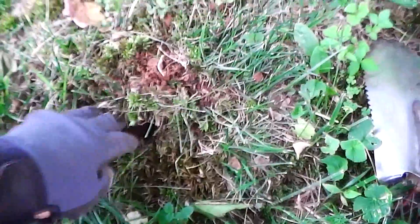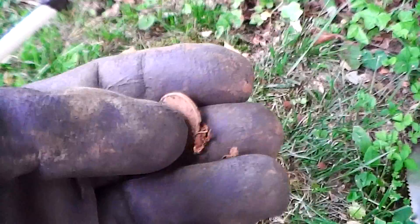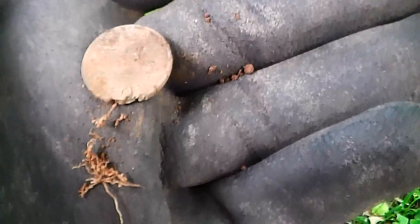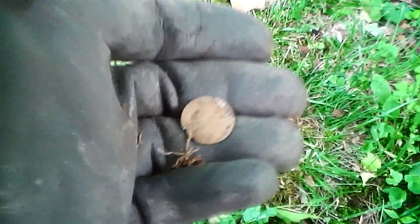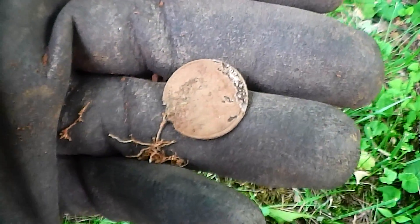Just under the surface here, we got another signal. Turns out to be our beloved Lincoln coin — Lincoln Zincoln. Back to the drawing board.